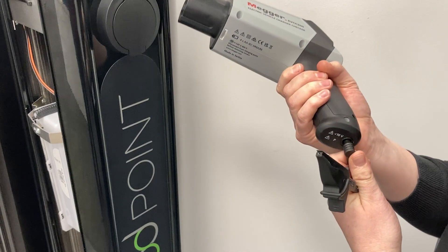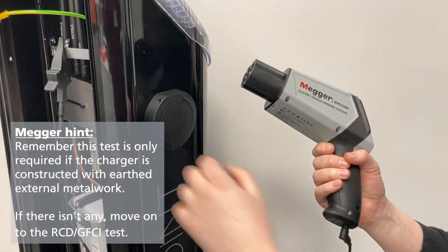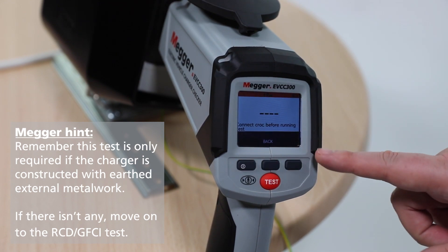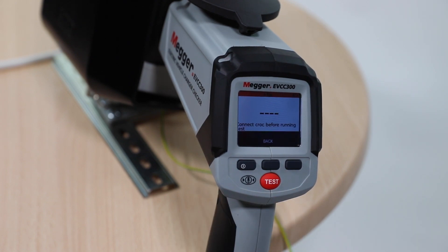Connect a croc clip to an external grounded metalwork. If none is present, then this test is not required. Push the test button for 2 seconds and release. The result will be displayed with a pass tick or fail cross indicator. The pass/fail limit is set to 0.5 ohms.